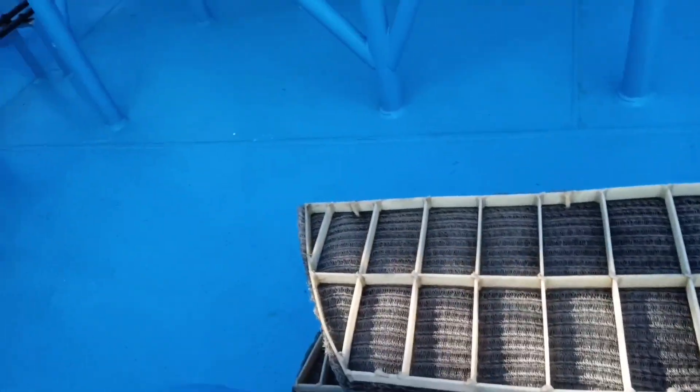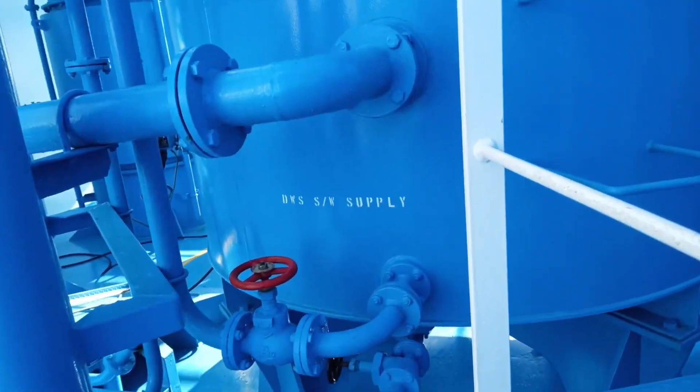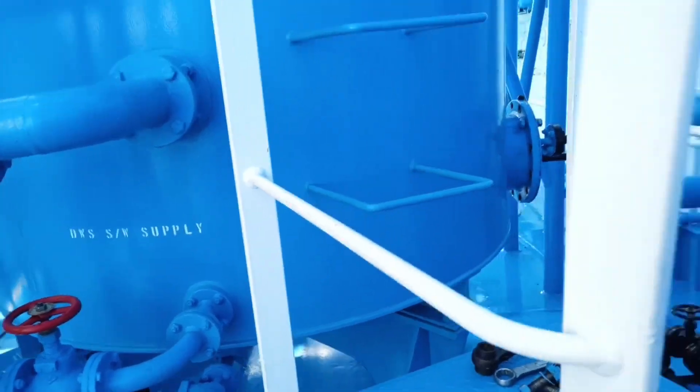This is the demister — it's already out from the deck seal. This deck seal is your wet type. Here you can see there is a sea water supply — this is the sea water which is always kept filled in our deck seal. Now I am going inside, as you can see.